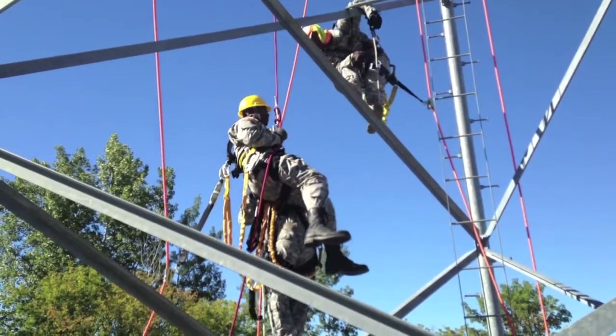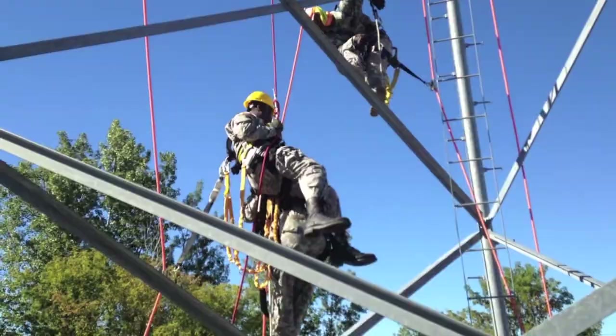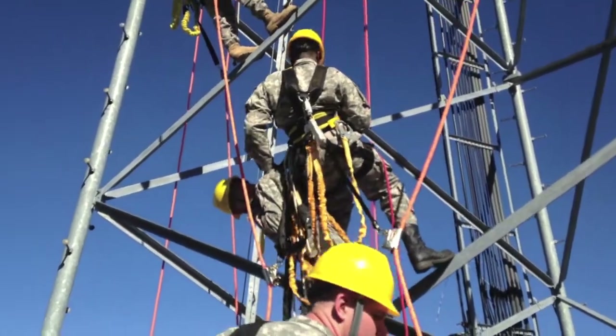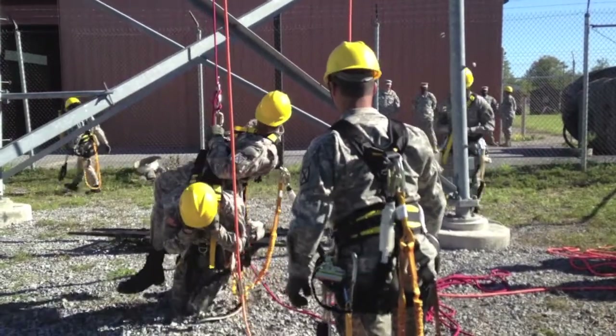As we shrink down to a smaller base structure, we're going to have to reposition the communications architecture, which is going to force us to de-install some of that equipment from some locations and reinstall it at other locations on different towers.